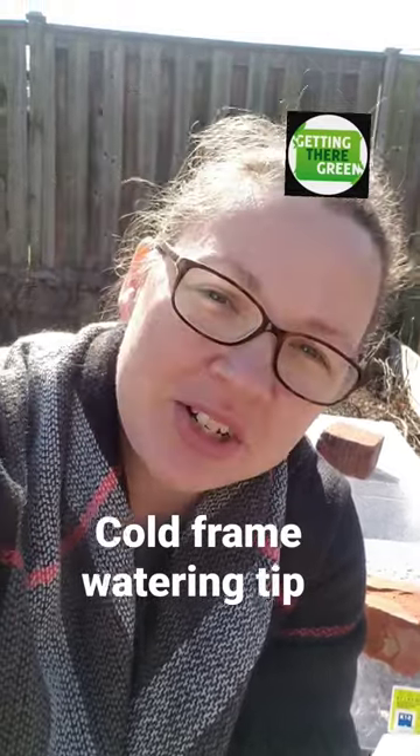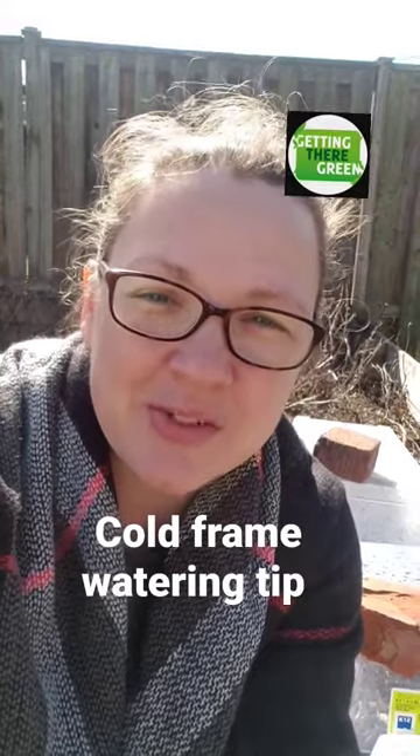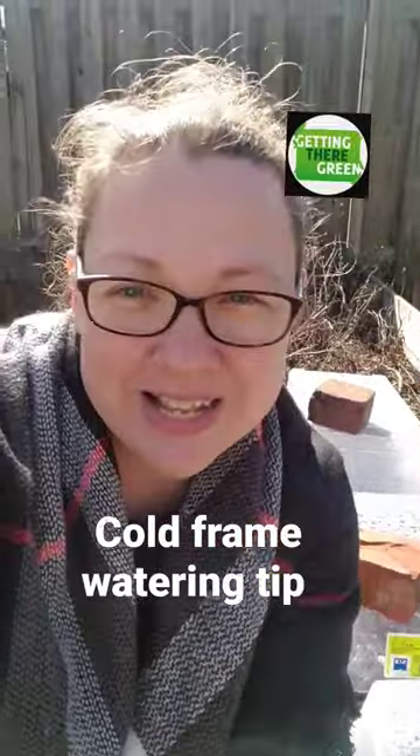But once they are established and they have a good root system, you may not need to water if they're getting enough water just from the soil around your cold frame or plastic bins.